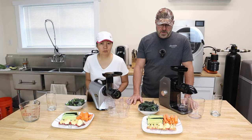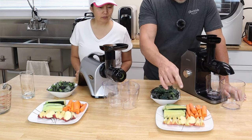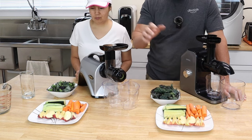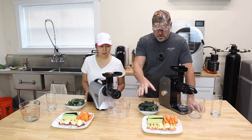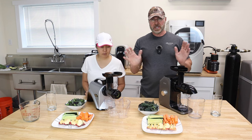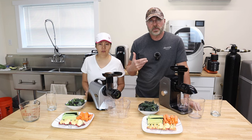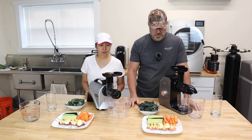Alright guys, we are ready to start juicing. We have here some cucumbers, some carrots, apples, and kale — same thing over here. The apples were weighed, the carrots were weighed, the cucumbers — everything was weighed separately, and they all weigh the same. So what we're going to do now is start juicing and find out which one produces more juice out of the same quantity of fruits and vegetables.